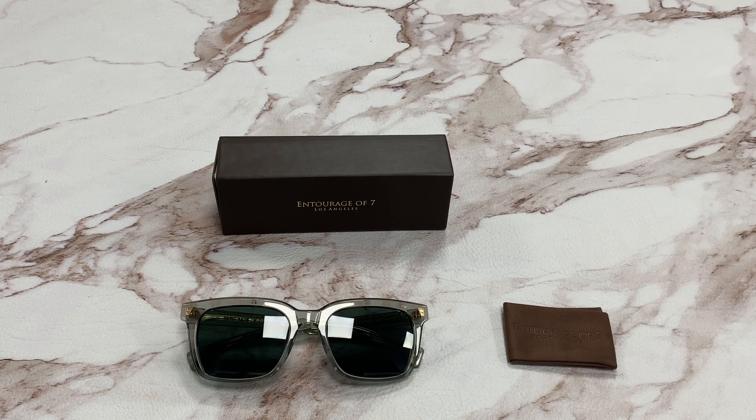Hi, I'm Dylan from JoyLod. I'll be demonstrating Entourage of Seven sunglasses model Brad Burry, color code 1050.